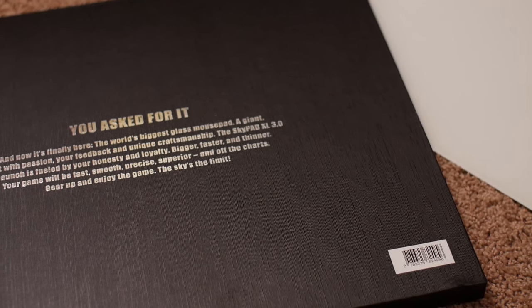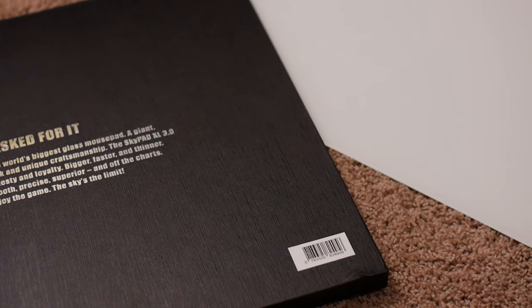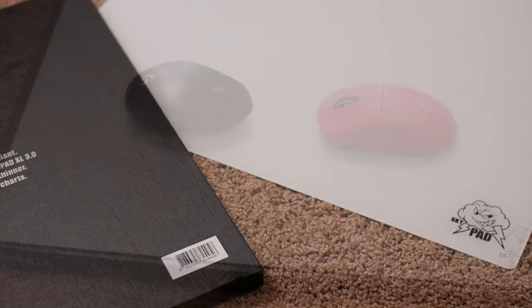Most know I reviewed the 2.0 Skypad and I purchased that one. I was sent this one — just for transparency, Skypad liked the 2.0 and they sent me the 3.0. But let's discuss some of the better things about the 3.0.